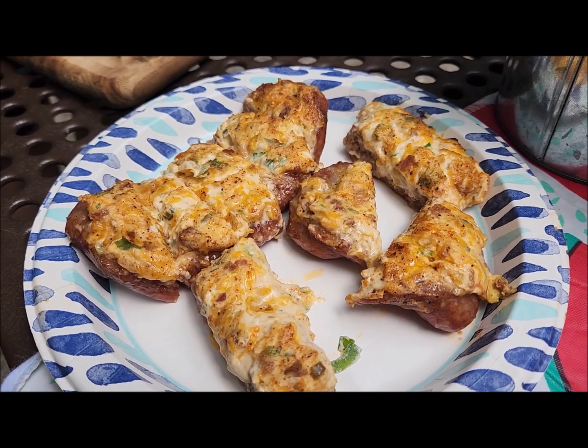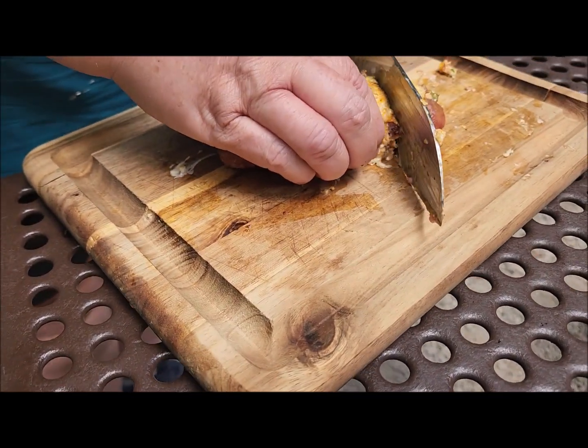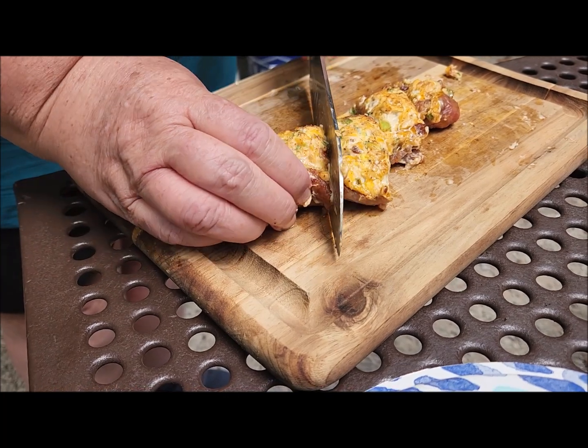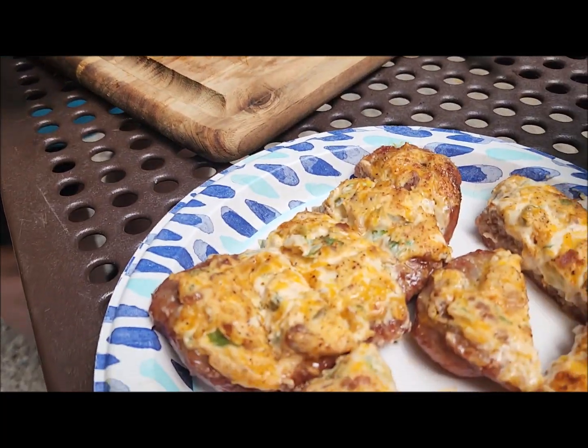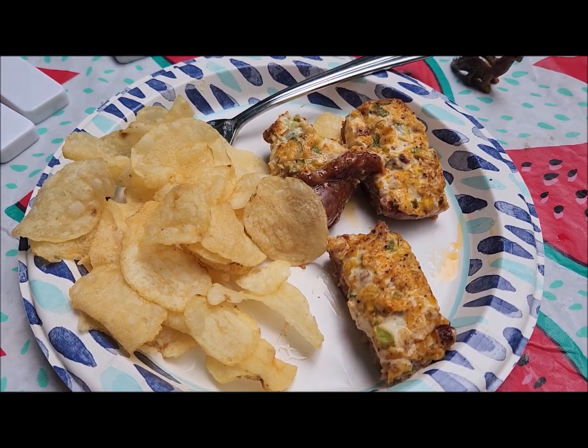Brenda's cutting them up into quarters — bite-sized pieces. You can put it on a bun but we're going to try it this way. I've already tasted it and it's really good. What do you think, Brenda? It is awesome! Mighty tasty — we got a new recipe!